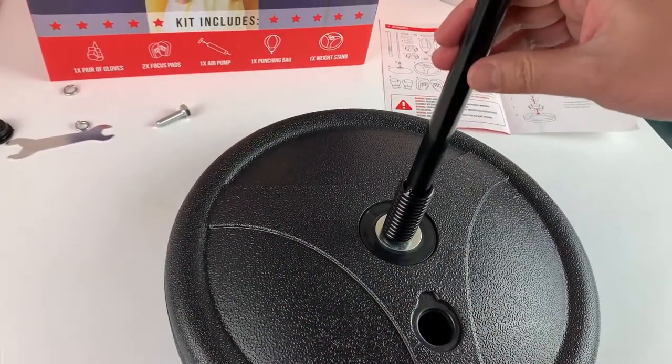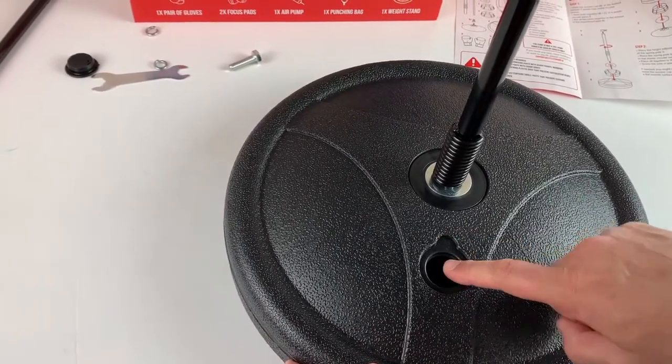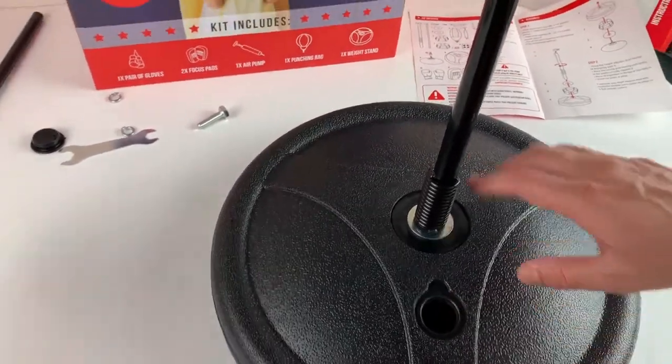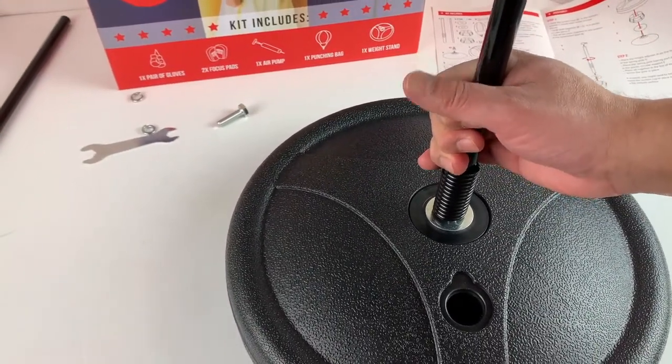Look at this guys, it's already so much more stable. Remember we have to put some sand or water in here to make this even more stable, but the suction cup is already holding it so nicely.